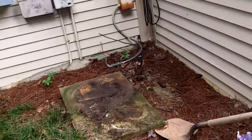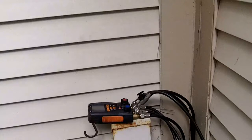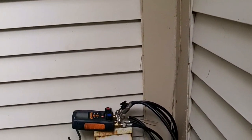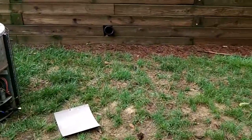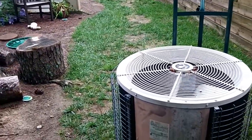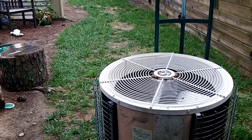Someone has already run new low voltage wire, and we're going to put a heat pump in here because it's got electric heat strips. This place was built in the early 70s — back then heat pumps were just a baby and not very dependable. So now we're going to put in a new 3-ton heat pump.